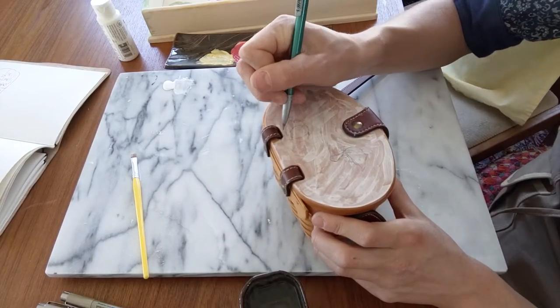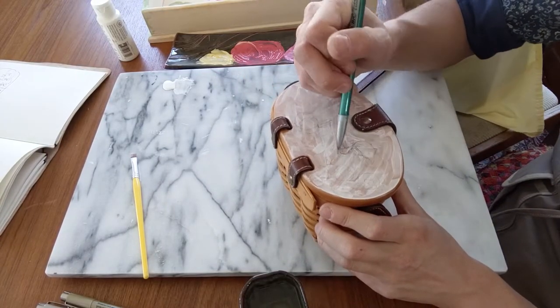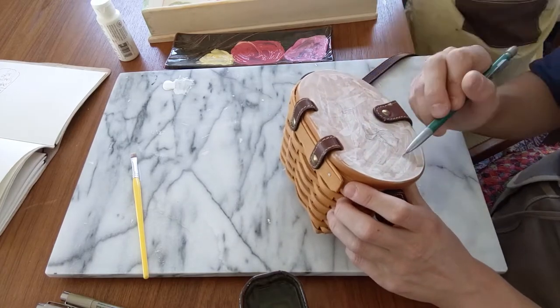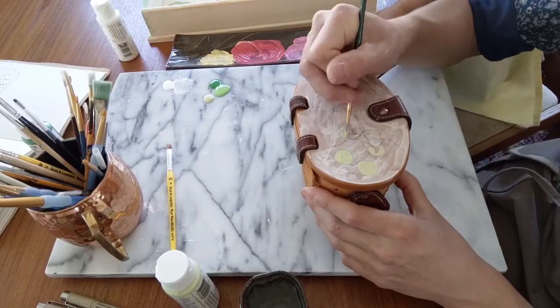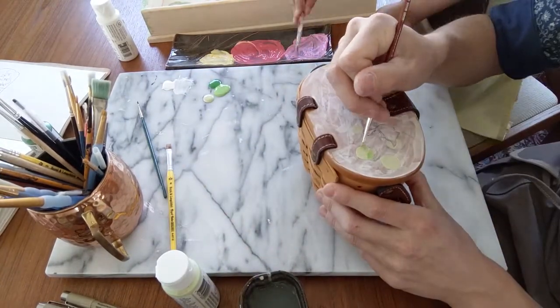Once I had gotten enough paint on the basket, my initial fears were kind of assuaged. I hit that point of, well, it's too late now, I might as well continue. So I started out with a rough sketch, and the scene that we had put together in our mind was a little goose in a garden.